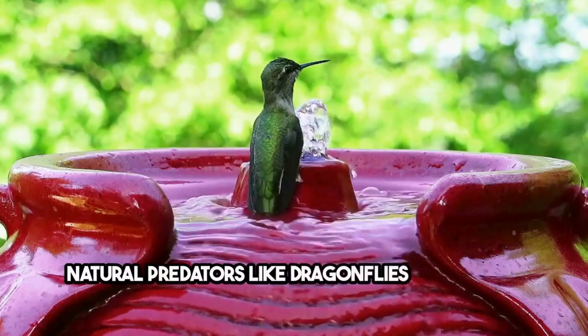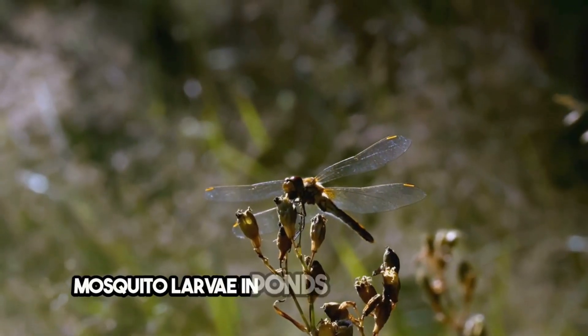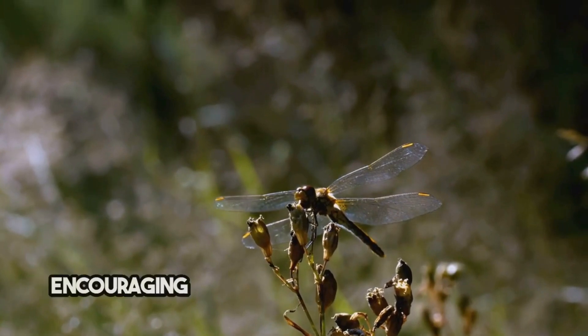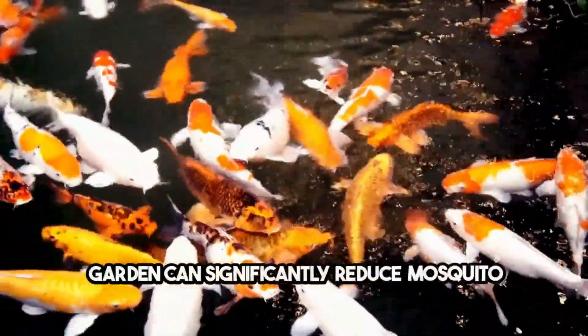Natural predators like dragonflies and certain fish species, such as gambusia, can help control mosquito larvae in ponds and water features. Encouraging these predators to thrive in your garden can significantly reduce mosquito populations.